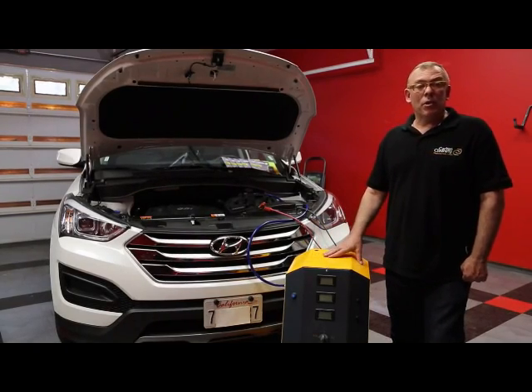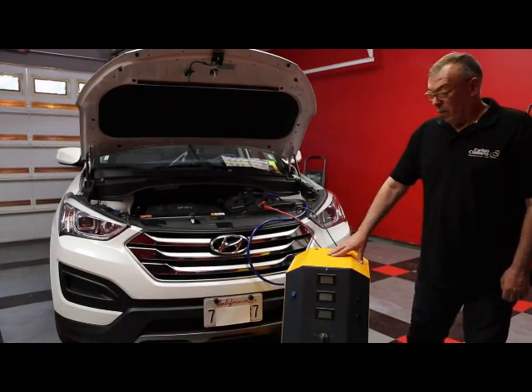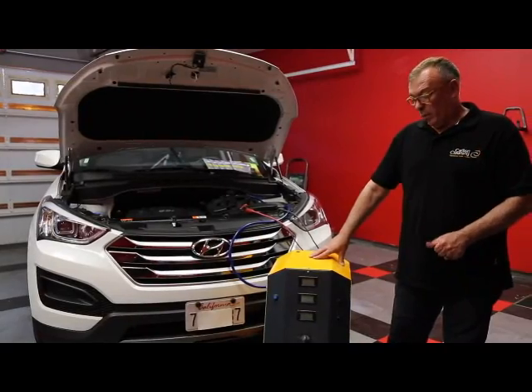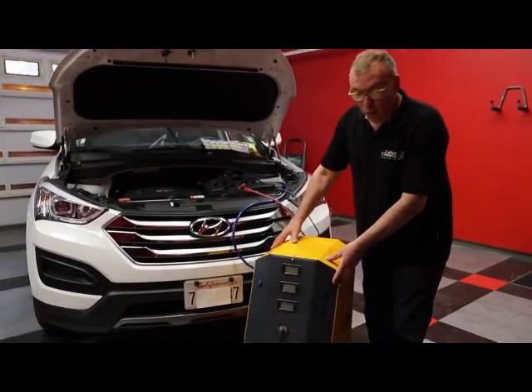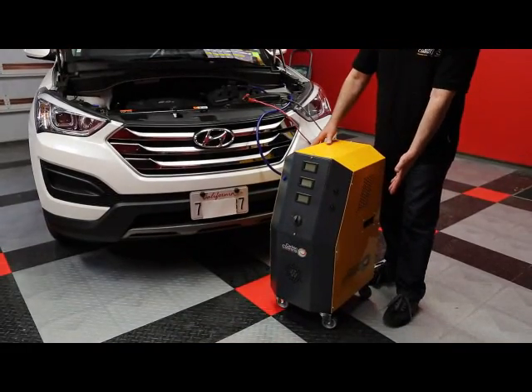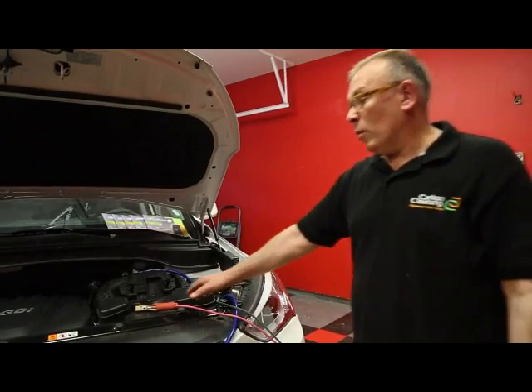The Carbon Cleaning USA machine consists of very easy steps. First, it's very easy to move. The machine comes with wheels and is very easy to use.